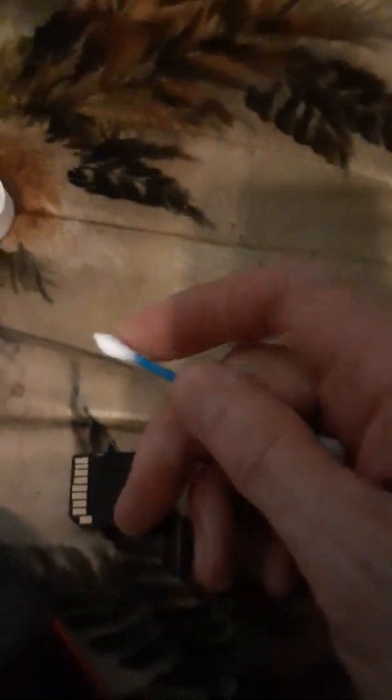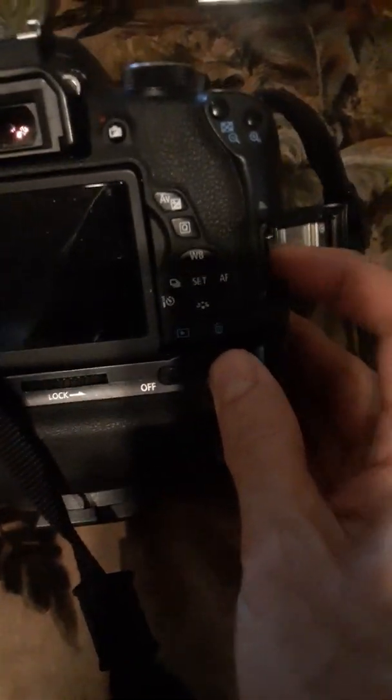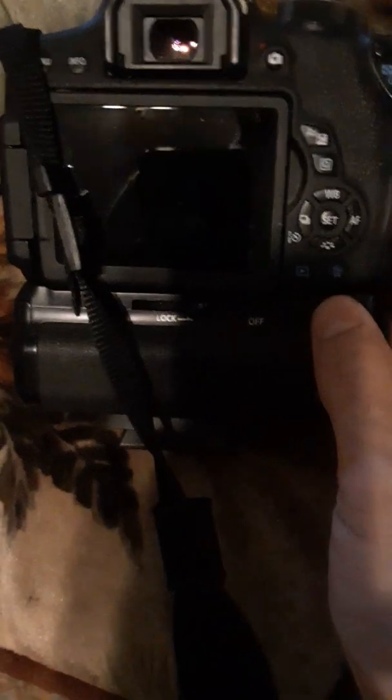I'm having to do this with one hand with my phone camera, so I'm not doing the best job. But what you do is you put some 70% alcohol on a Q-tip and you rub it on the card. You don't want to get it too heavy, because you don't want to get anything down in the camera. You put it in there wet like that and you make sure the card is pretty clean first. This is a relatively new card so I know it's clean — I know it's the contacts in the camera.